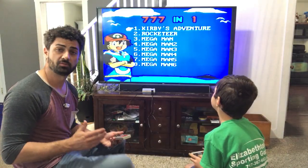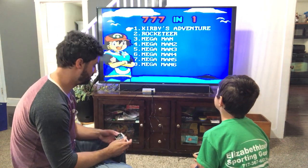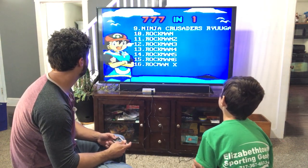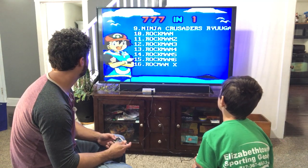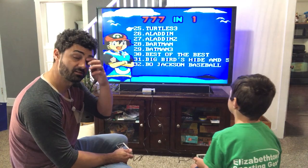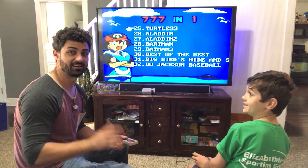I'm gonna hook this up to my big screen and let's play this thing. When you plug it in, it turns right onto the screen and you can see all your games listed. You got Kirby, Mega Man, Rocket Man, Adventure Island, Turtle Fighter. Remember, there's 777 games, so you're gonna have a lot of games to go through — tons of games to play.